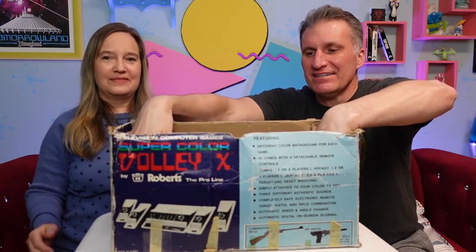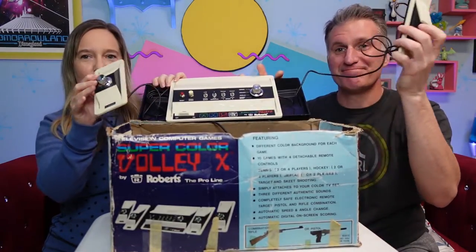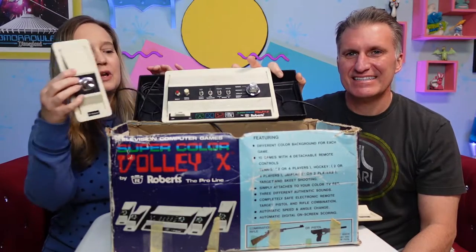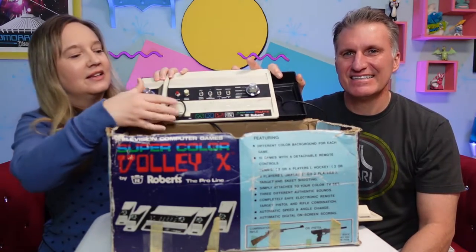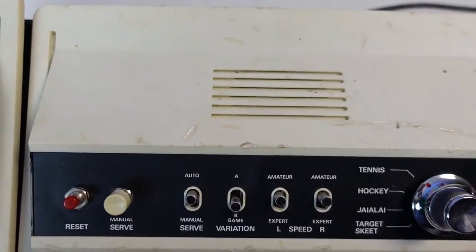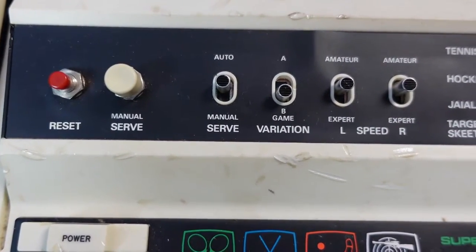First we have the console — the game console — and here's a little remote. How cute, it has a little knob on it. Pong also had a knob, but those weren't detachable, so this is better than Pong — you didn't have to sit right on the console. A couple things to point out: the sound actually comes out of the console and not through the TV. And when you're serving, you can choose whether you want auto or manual serve — we always did auto.